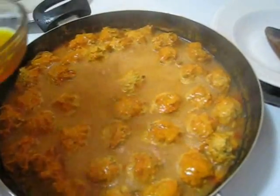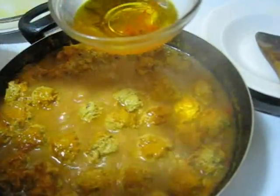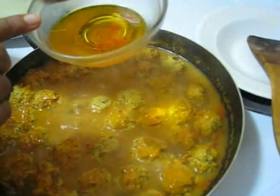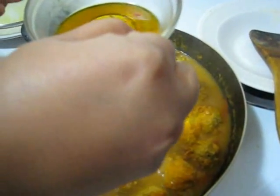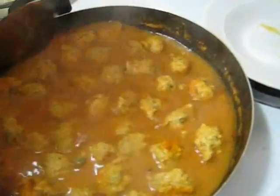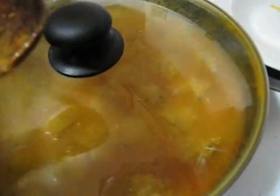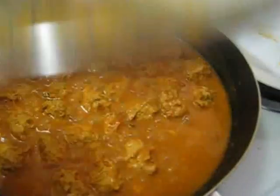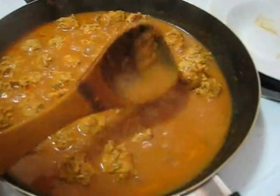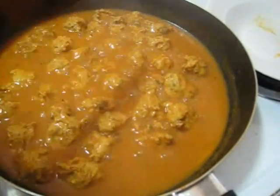So after 15 minutes now I am going to add saffron water. To make this, I soaked a pinch of saffron or kesar into warm water and kept it for a few minutes to get this saffron water. Adding it now — stir it a little bit. And again cover it and cook it for at least 30 minutes. After around 30 minutes you can see that the gravy became thicker, so my curry is done. Just turn off the heat and take it out.